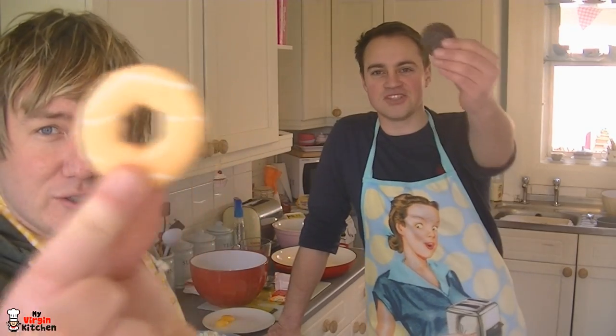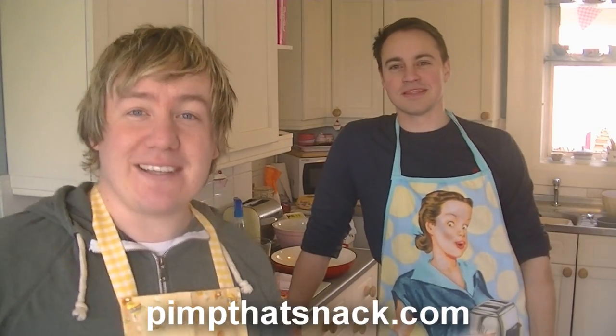Hi guys, how's it going? Welcome to James' virgin kitchen. We are just going to be cooking today — two guys baking with pinnies. Pinnie power! We are going to do a tribute to pimpmysnack.com — this is a party ring and that is a Jaffa Cake — and we are going to try to make big ones. So check out pimpmysnack.com and we are just going to get cracking.